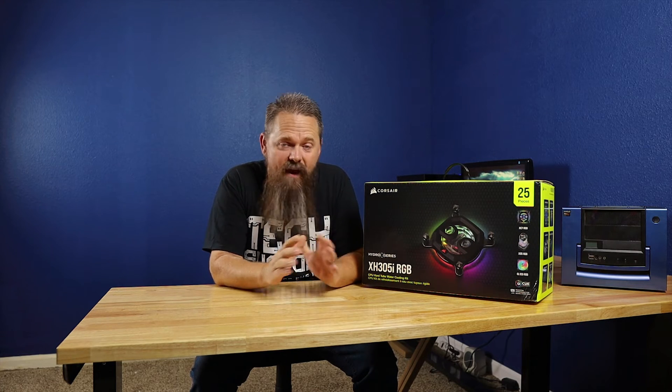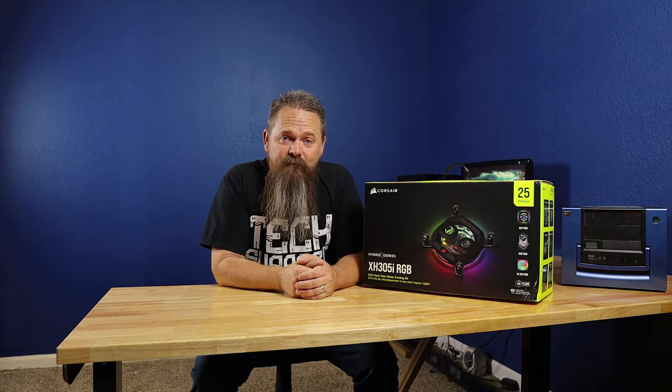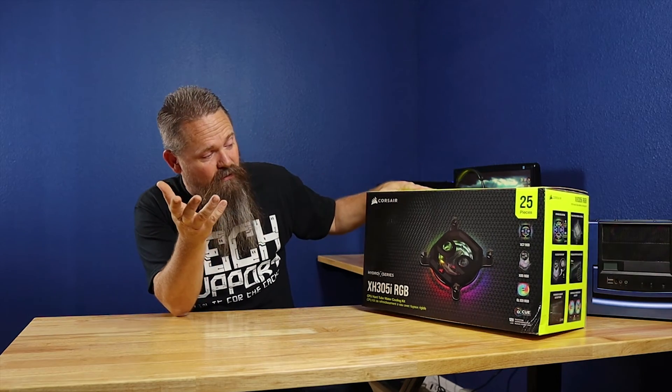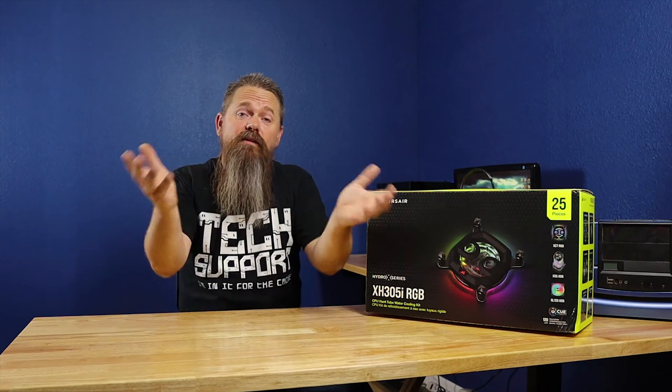The way we're going to do that is using the Corsair Hydro X kit. This kit here is the XH305i RGB, and it comes with everything you need to do a hard tube custom loop in your gaming PC. I searched for a while to find a kit like this — I wanted something where you could just buy a kit and not have to source other parts from other places, because I thought it would be the easiest way for you guys to follow along.